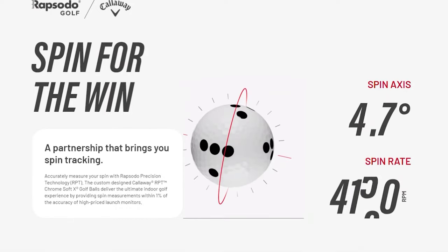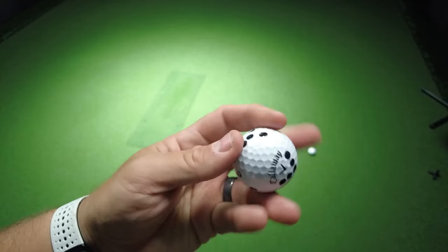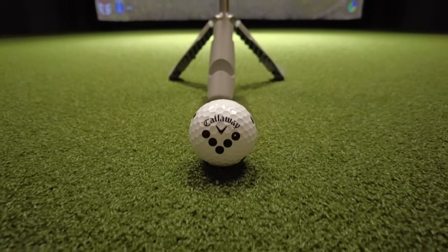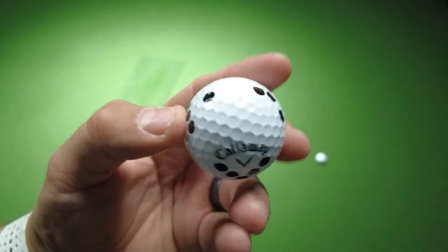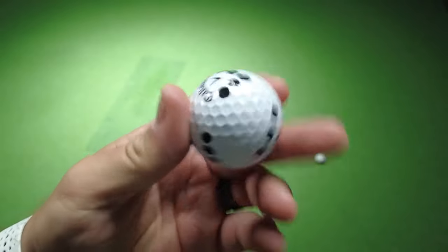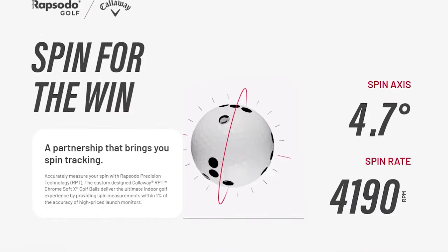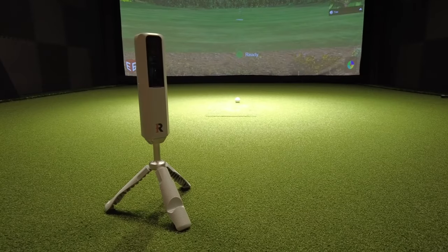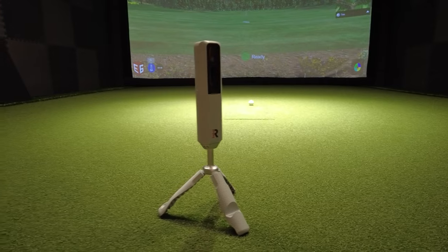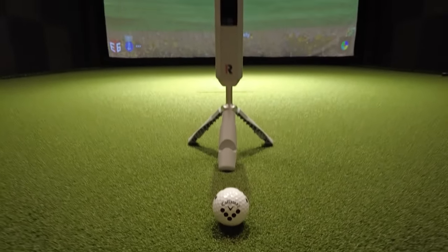Having spin data is actually pretty huge — this has always been an area where smaller launch monitors struggled. The Rapsodo MLM2 Pro comes with a sleeve of Callaway ChromeSoft X RPT golf balls. The RPT stands for Rapsodo Precision Technology. They have a unique pattern used to capture spin and spin axis incredibly accurately. Through Rapsodo's partnership with Callaway, these golf balls are specifically engineered to deliver spin measurements within 1% of the accuracy of a high-speed launch monitor — which is insane. If you don't use these balls and use a regular golf ball instead, the unit will still work, just without the spin axis data. We've been told these balls will last about 600 shots.